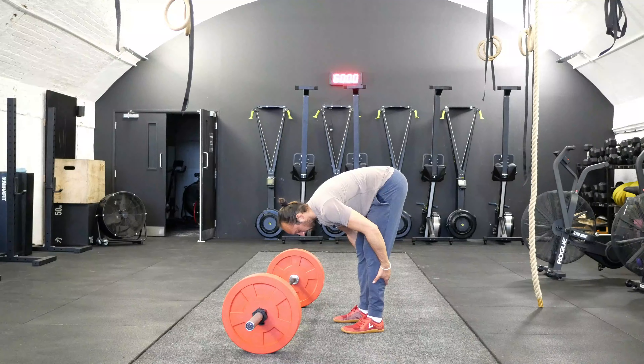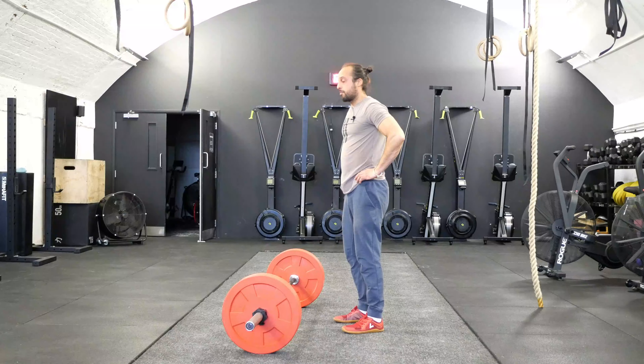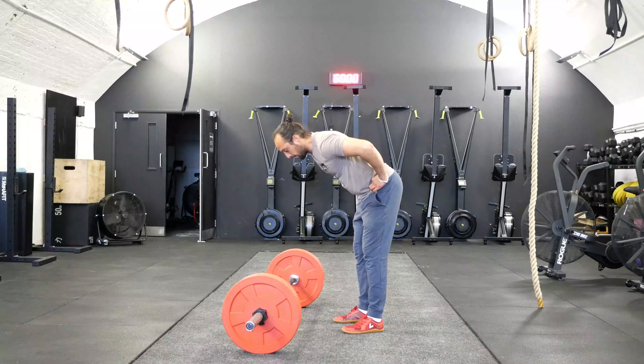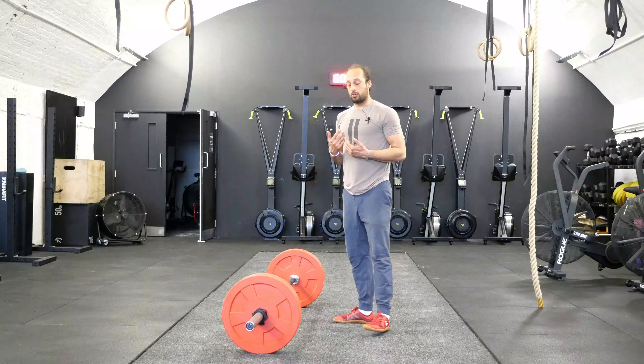The full movement targets the hamstrings, back of the calves, and then you come up. We're not going to go to that point beyond which we start to tilt at the pelvis and engage the lower portion through movement. We're just going to work that top portion.